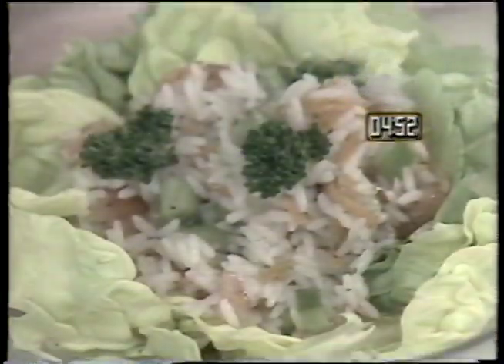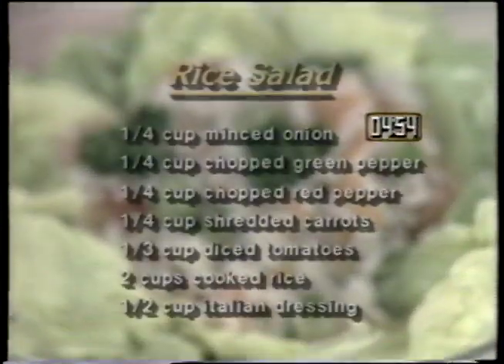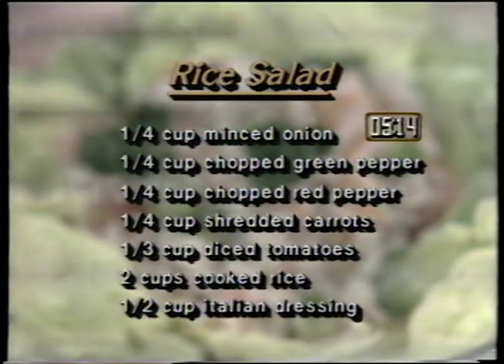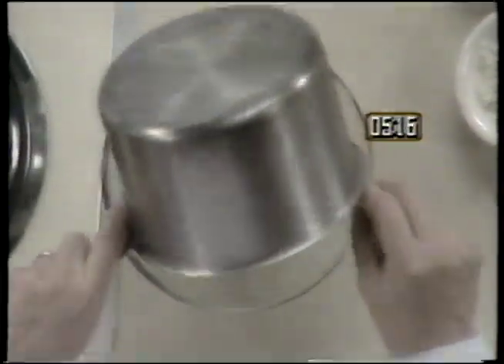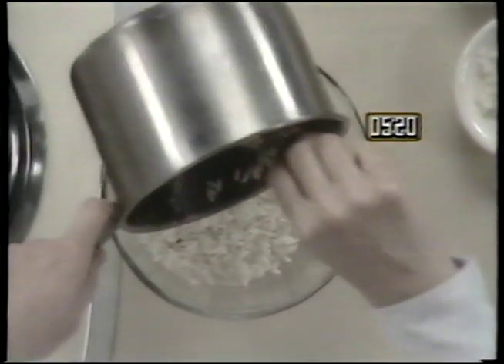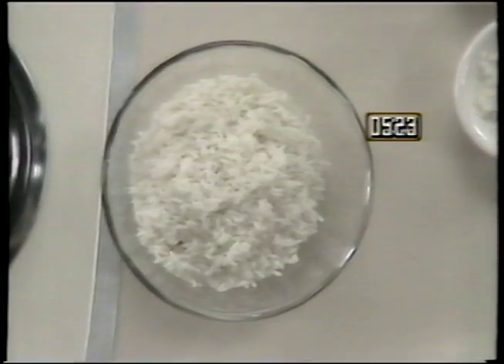A fresh and colorful third choice is rice salad. You will need one quarter cup minced onion, one quarter cup chopped green pepper, one quarter cup chopped red pepper, one quarter cup of shredded carrots, one third cup diced tomatoes, two cups of cooked rice, and one half cup of Italian dressing. Start the salad with two cups of cooked, cooled rice. This is also a good recipe to use with leftover rice.